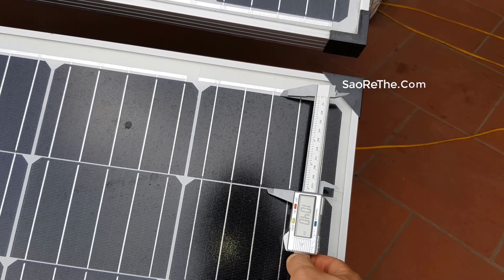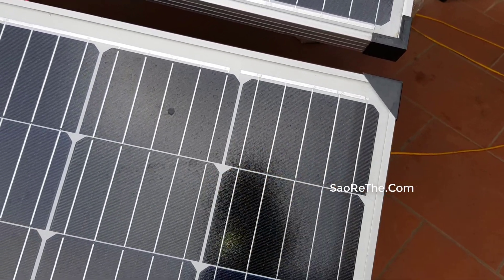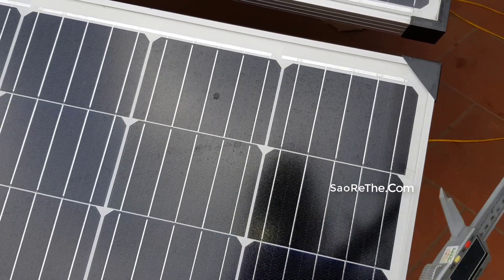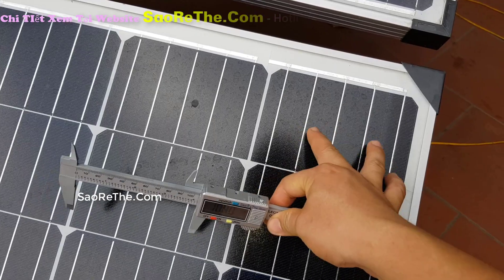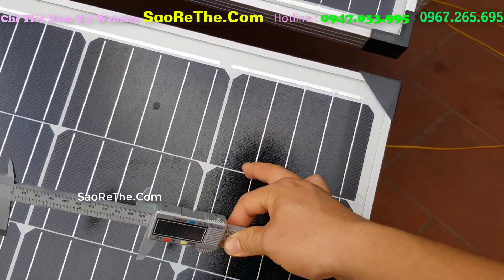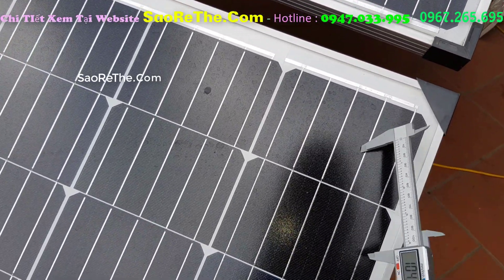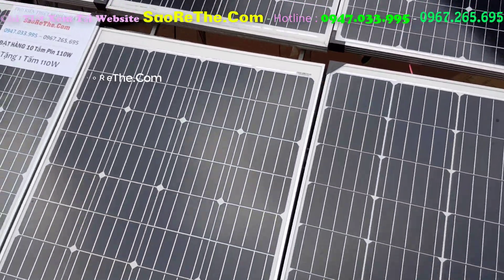Mình đo cell cho bạn xem luôn nhé, kích thước cell. Còn cái chiều này: 5. Công nghệ bây giờ đỉnh cao như là 5BB. Còn bình thường một số họ dùng loại 3BB, 3 cái cell con trong 1 — tức là 1, 2, 3 cell con này. 1 cell to và 2 cell cắt ở giữa. Nhưng bây giờ họ dùng công nghệ 5BB, cái độ hấp thu ánh sáng tốt hơn. Họ dùng 5 cell: 1, 2, 3, 4, 5, tất cả đều 5 cell hết.